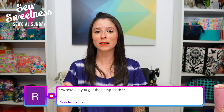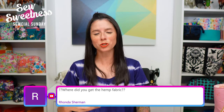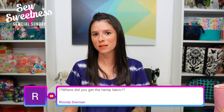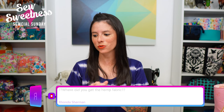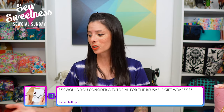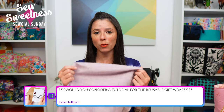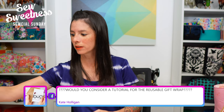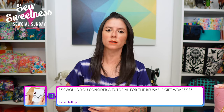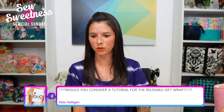Ronda asks: where did you get the hemp fabric? The link to the Etsy shop where I purchased those hemp fabrics is in the description. I chose this shop because they had a good selection of different weights and colors. If you're looking for something thinner, the lightweight hemp is the one that looked like shot cotton; the thicker one is the hemp organic canvas.